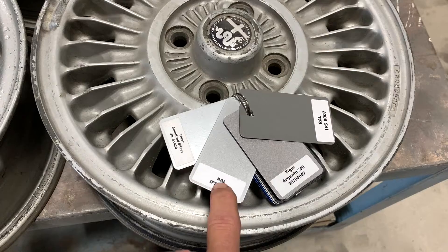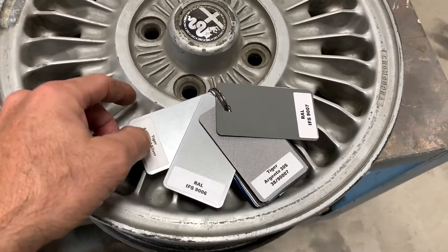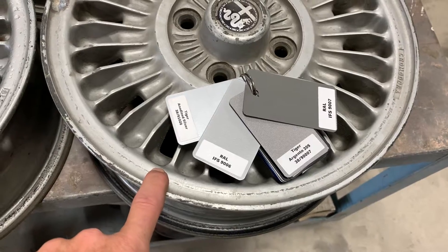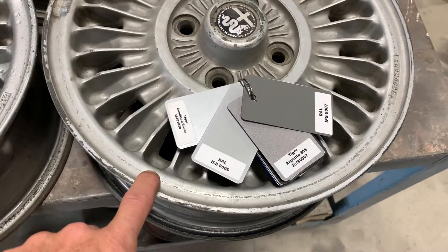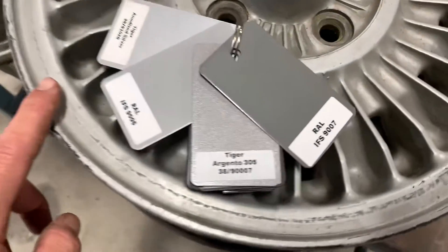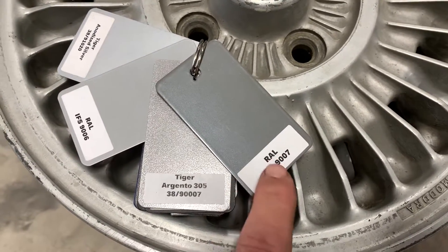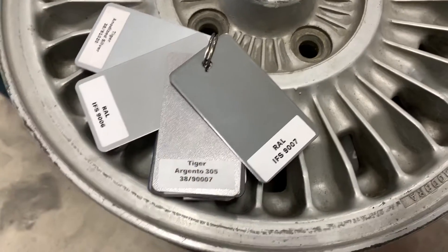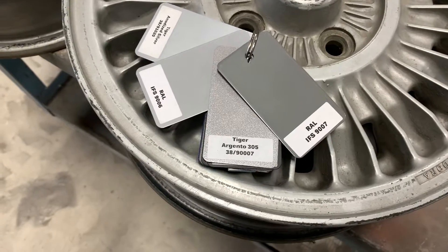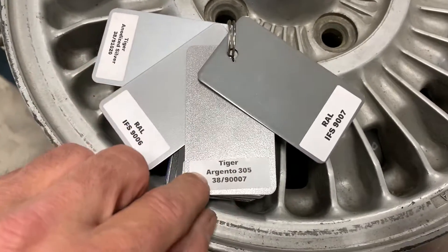These are colors that are close to what's on here, and I'm assuming you want to go back to a very similar color. I picked out this one because it's a little darker and it looks good on more modern wheels — on today's cars people like darker wheels, so this is a little darker.